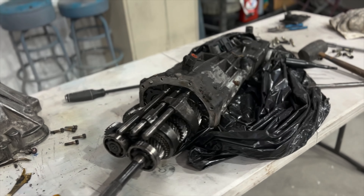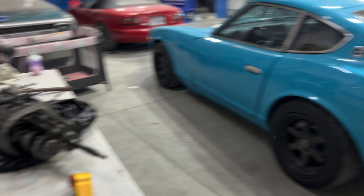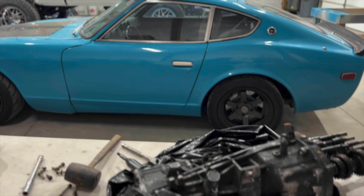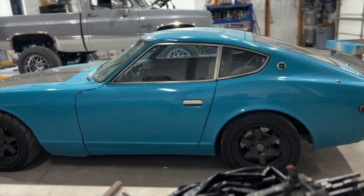So if you watched the last Datsun video, I did mention that we were going to be doing something here pretty soon with the Datsun. We are getting ready to go back to Dino on the 9th of August, so my birthday.